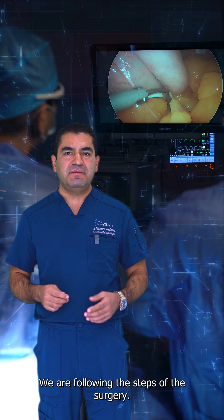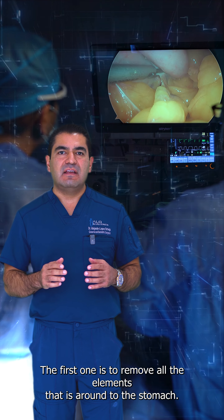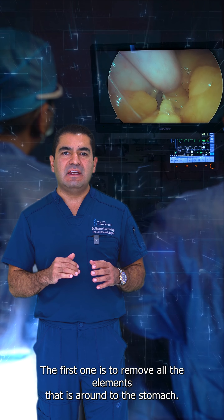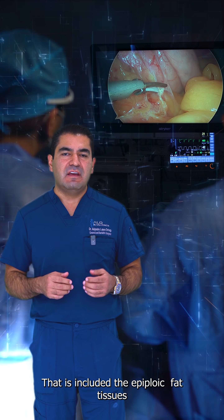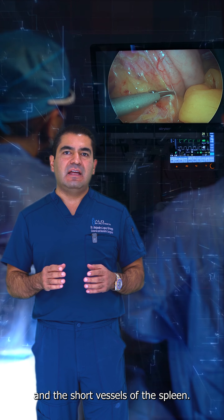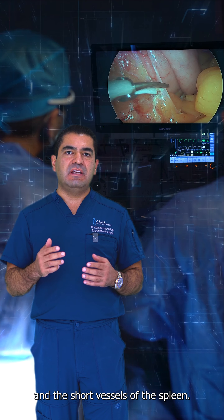We are following the steps of the surgery. The first one is to remove all the elements that are around the stomach, which includes the epiploic fat tissues and the short vessels of the spleen.